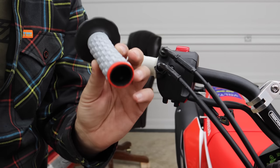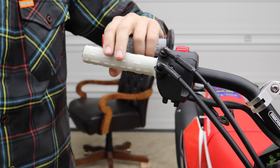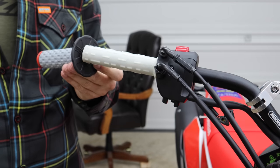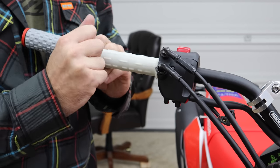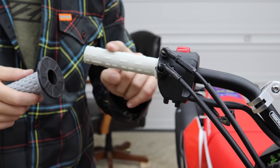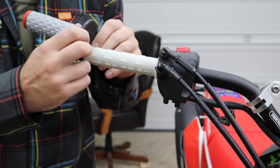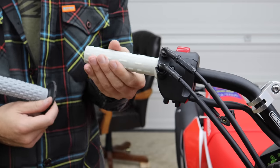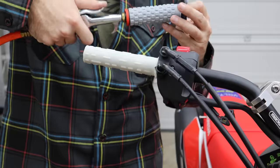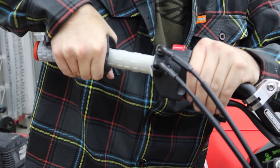One grip is thinner than the other — the thinner one goes over the throttle tube, since the throttle tube itself is a bit thick. That way the end result is both grips end up being the same diameter. To install the grip: don't just force it on. If you put super glue or grip glue on there, you'll get partway down and it'll start freezing up on you and you'll be in real trouble. The key is to use some air — work it down and kind of get it started, sometimes forcing it on a little at a time.